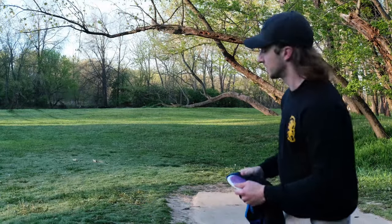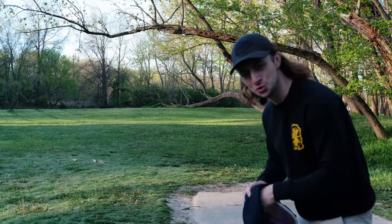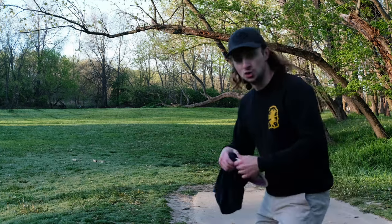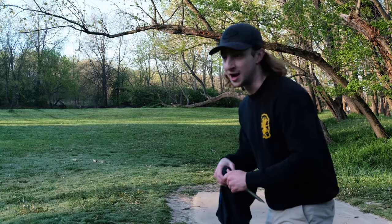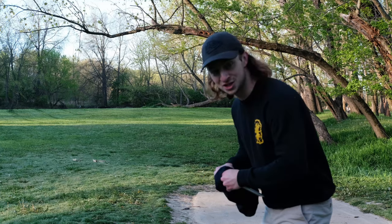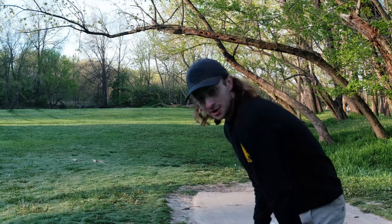They just mowed out here yesterday — these holes are looking beautiful, still even smells like fresh cut grass. Normally I'd throw the forehand here, but I hurt my wrist, so I'm not really throwing forehands today. I'm going to try to smash this on the lefty backhand and see how it goes.